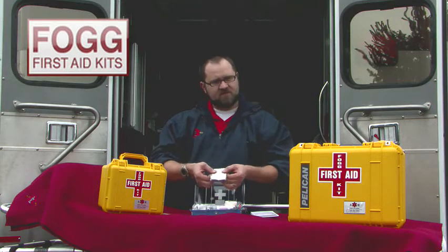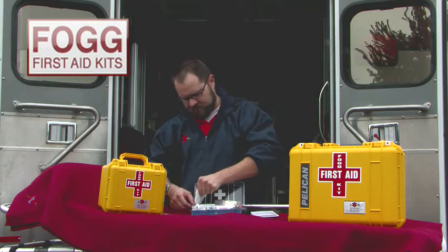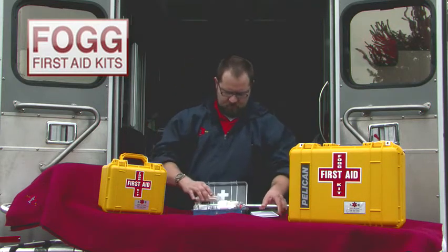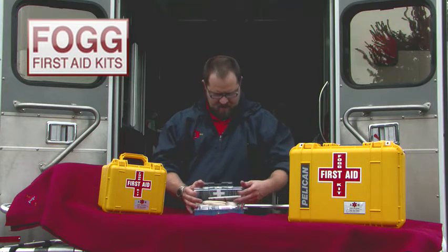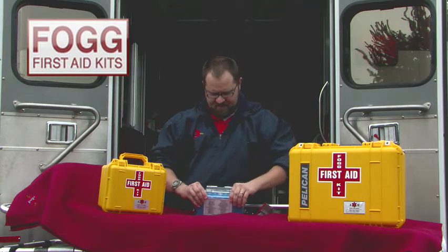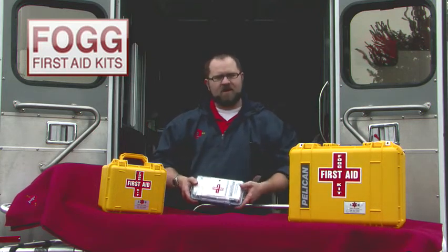Each item is individually packaged so that once you are done, you can return the supplies to the first aid kit and close it, knowing that every time you open your first aid kit it's not going to explode or be impossible to pack back up when you are done.